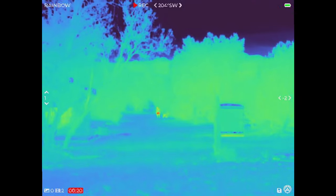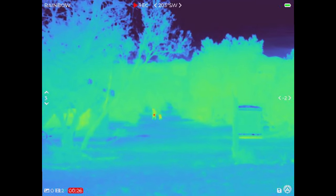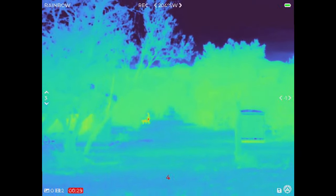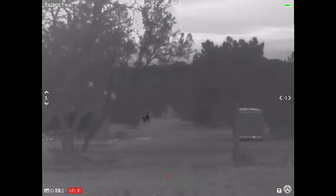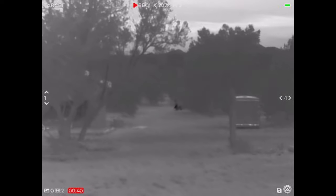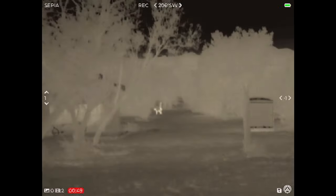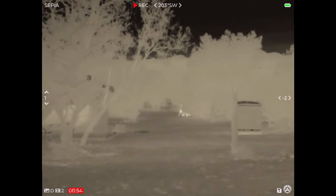At this distance this device does a great job — you can certainly tell if that's a person, you can tell that's a canine walking around. All the different palettes available are really good. Rainbow can work well in some conditions. I'm partial to the target mode. The Breach's outdoor alert mode is pretty similar, however that outdoor alert mode had the tendency to give you a lot of extra hits — you had to tweak the settings to find the best balance. The Sidekick does a great job with their target mode, it's not too obtrusive. Sepia works really good as well as white hot.